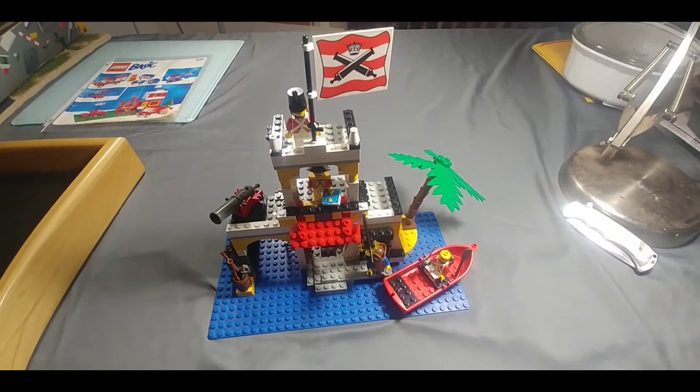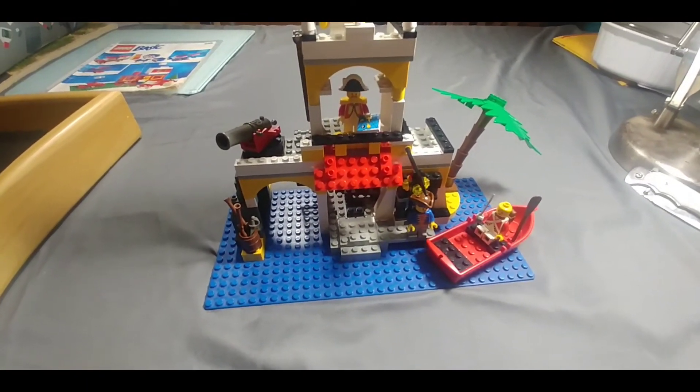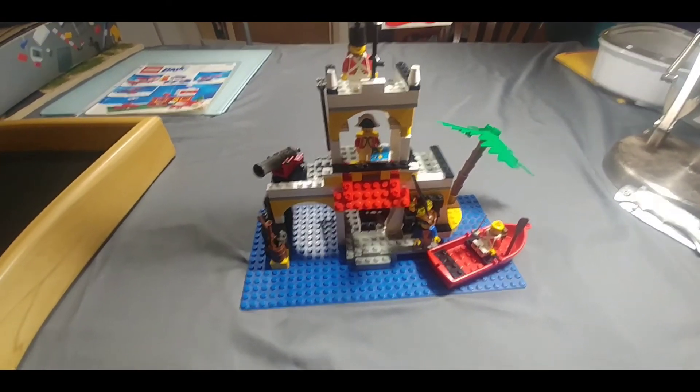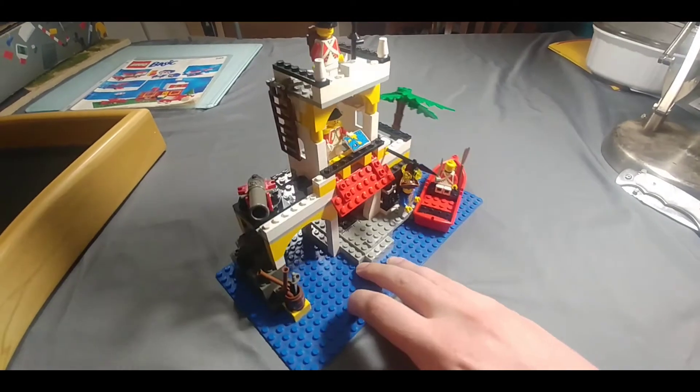All right guys, here it is all done. As you can see here, it's mostly complete. Just missing a hat for one of the minifigures, and one of the oars. But they're around, I just haven't found them yet. But yeah, pretty cool little set.